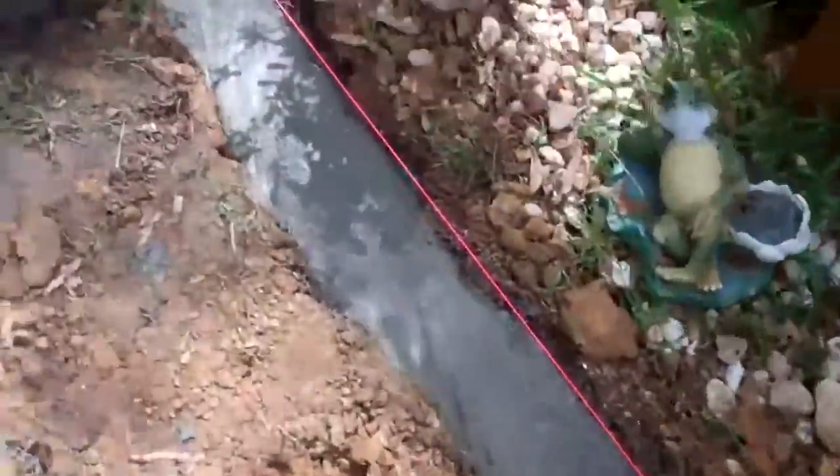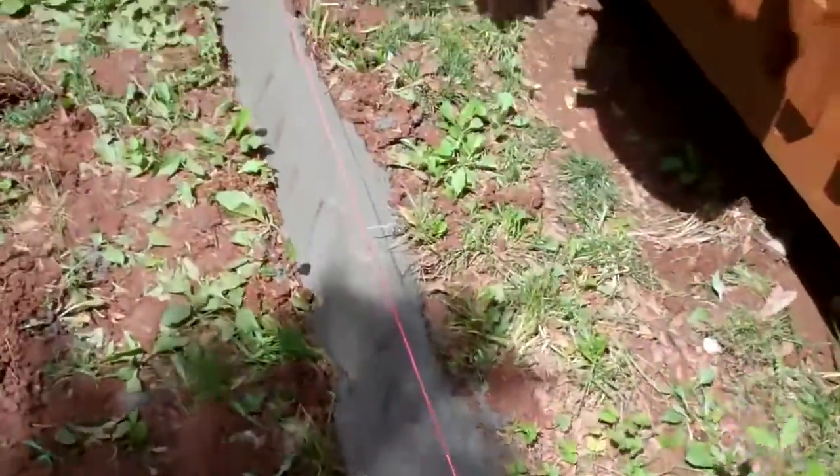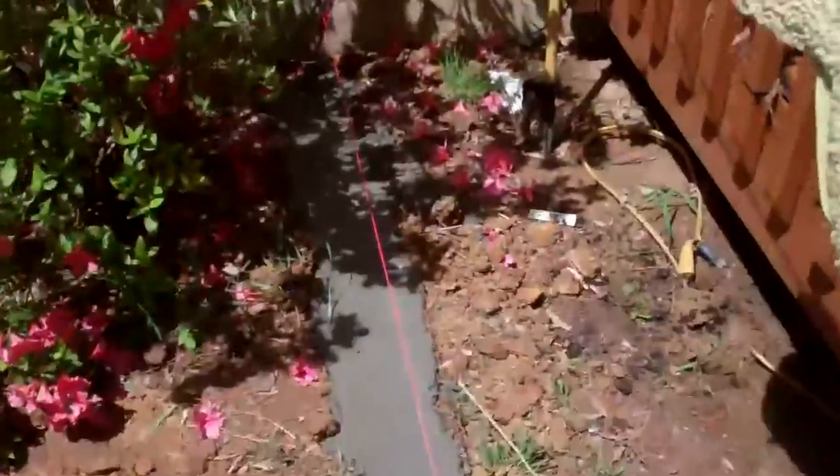Here's the concrete down. Looking good — about ready for putting the bricks in.